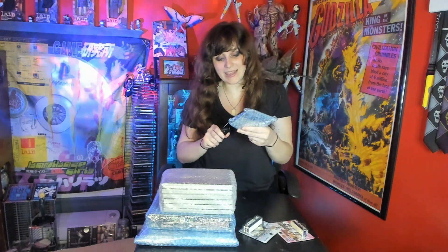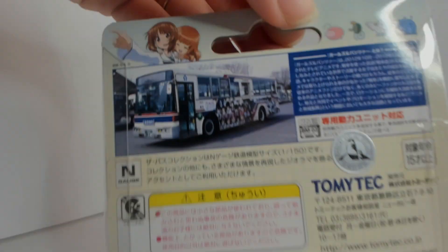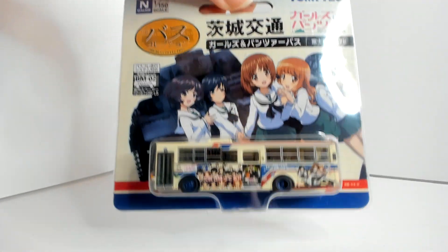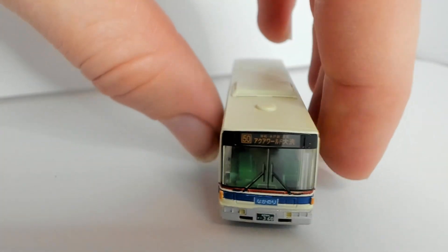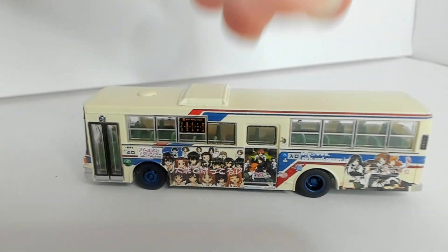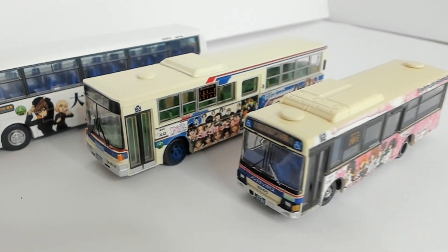Let's go ahead and open up the last one. I do think there are only three buses in the collection — I think this is all of them. Very cute. Size comparison for all three — they are all different sizes, which I think is kind of interesting. I like the pink one the best. I just think this is so cute, and it's like a little piece of actual Oarai in my collection. I'm really glad I got these.